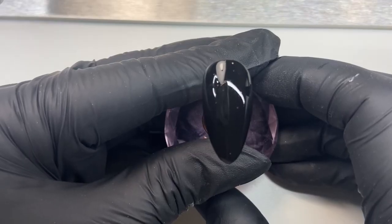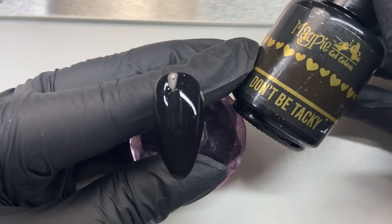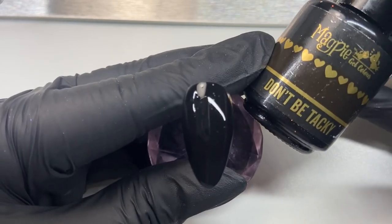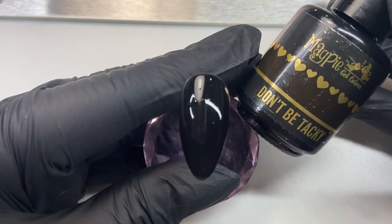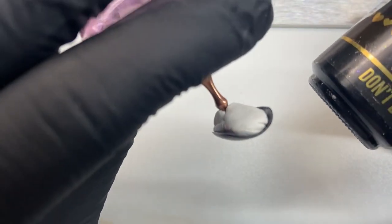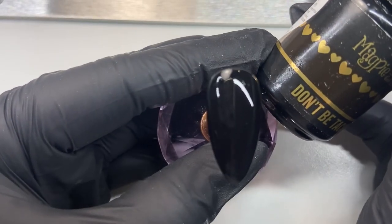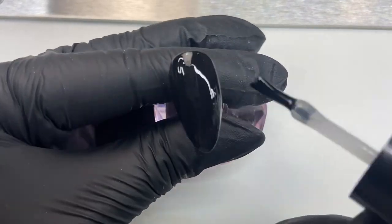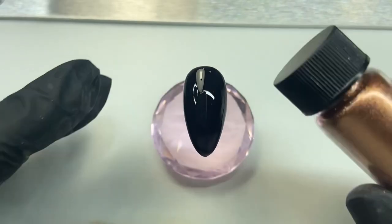Now we want to apply one coat of Magpie's no-tack top coat — this one is called Don't Be Tacky. Once we've applied our first coat over the entire nail, make sure there are no lines or any dips on the nail. What I usually do is tip the nail upside down just for 10 seconds to smooth it out, before putting it into the Magpie lamp for 60 seconds to cure.